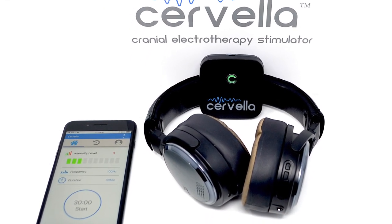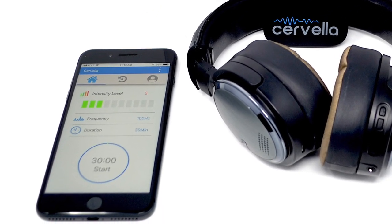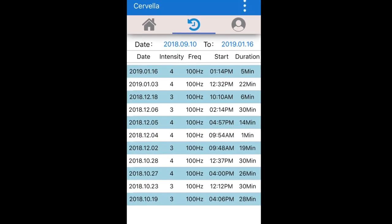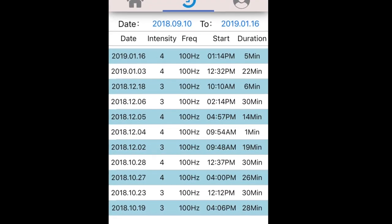Cervella is also the first cranial electrotherapy stimulator device that is managed through an app installed on the patient's smart device. This feature gives the patient an option to easily share treatment data with his or her health provider in order to better manage the treatment plan.